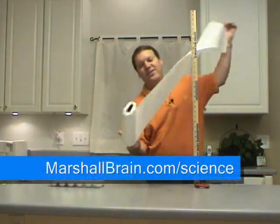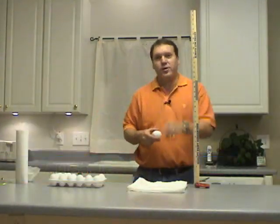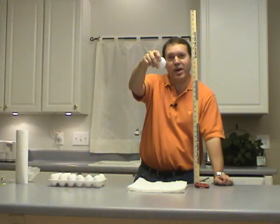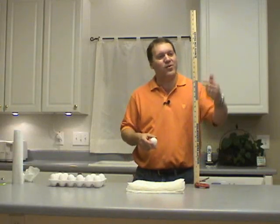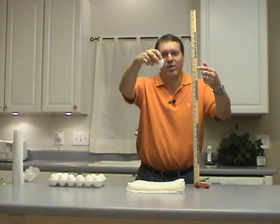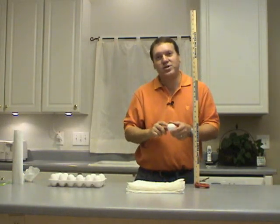We'll peel off 10 paper towels and try that. There's 10 paper towels — I come up here to 24 inches and I drop the egg. Here's a nice pad of 24 paper towels, let's see what happens when we drop the egg onto that. 24 inches up... it cracked just a little bit.